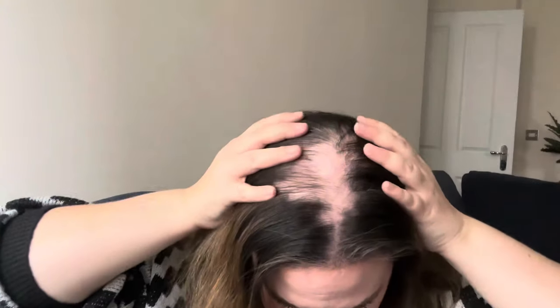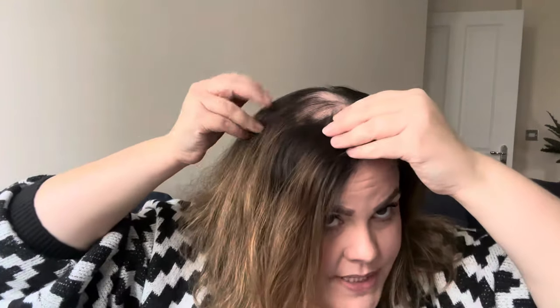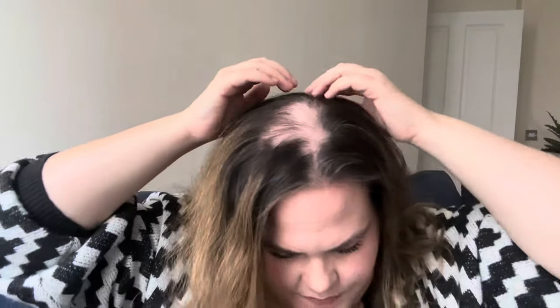A couple of things about lichen planopilaris: they don't know a lot about it. It does affect women more than men, and rather strangely it seems to only really affect the top of the head, not the sides. I have most of my hair loss on the top, but I am noticing it coming down the sides a little bit more. I also have one small bald spot just at the back of my head. My hairline is receding and I'm getting a lot thinner hair on the side, but the majority of my hair loss is on top.